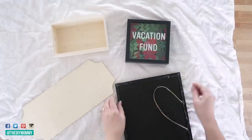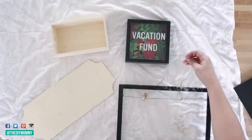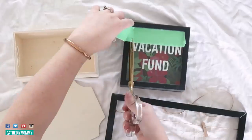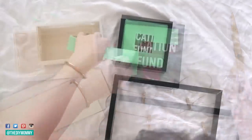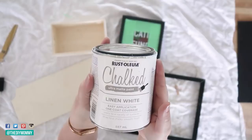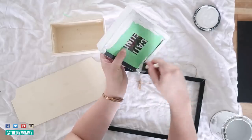First I removed the back off of that clothesline frame, pulling up the little spikes and removing the back cardboard area. I'm also taping around the glass or plastic part of the vacation fund piggy bank using painter's tape, masking that part off because I want to paint the frames. I'm using my favorite chalk style paint — Rust-Oleum chalked paint. You could DIY your own chalk paint and I'll leave a tutorial for that in the description box below.